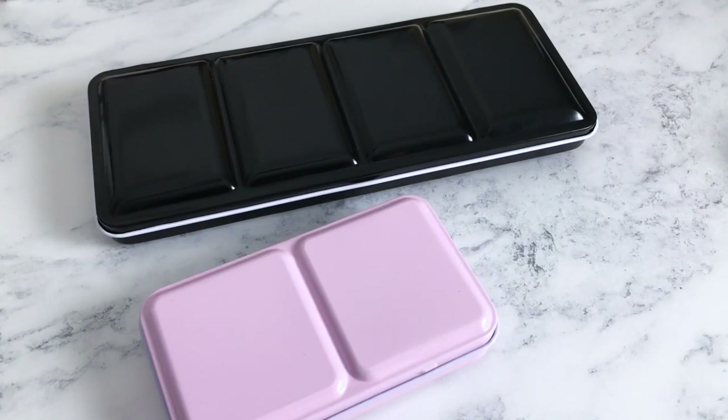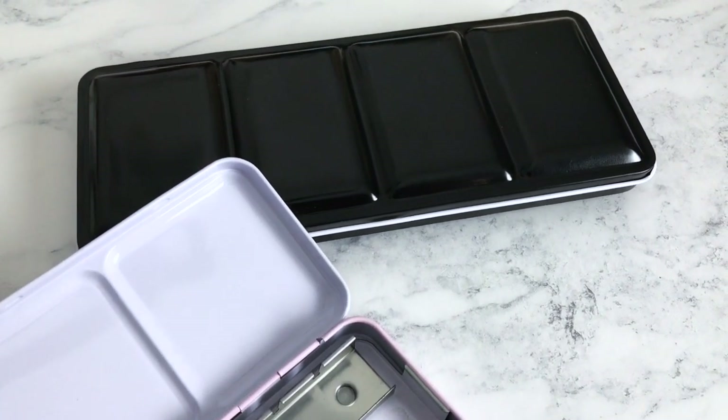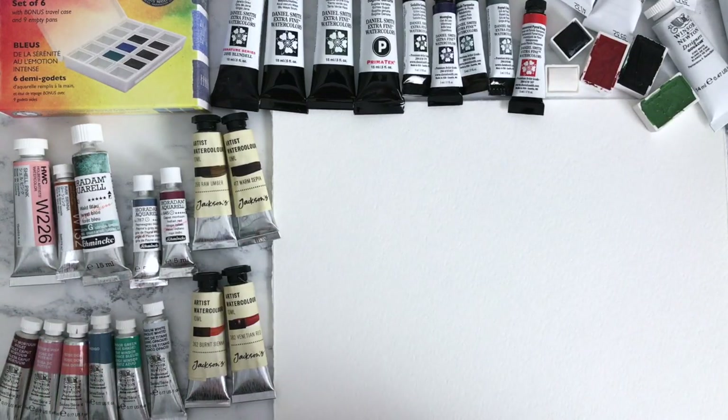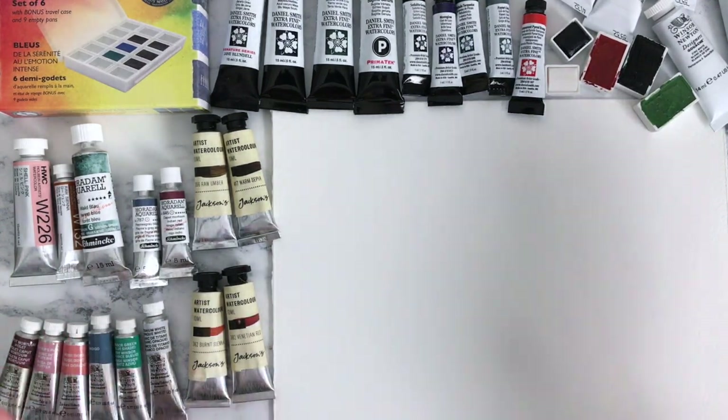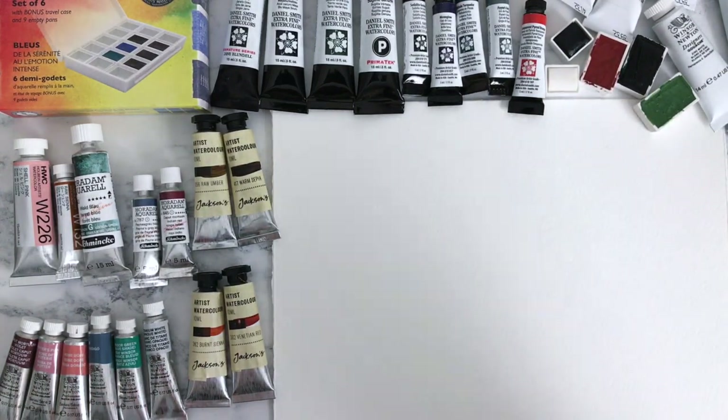I'm going to be putting these paints into palettes, but not today — that's going to be in a future video because I'm going to be making up all sorts of different palettes for different subjects and different themes. That will be a series of videos in its own right. But today we're just going to have fun swatching these gorgeous paints for the first time. I've been saving them up for probably about two months now, so I don't know how I managed not to play around with them yet.